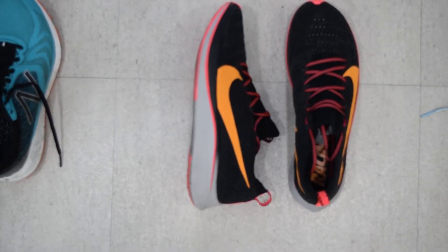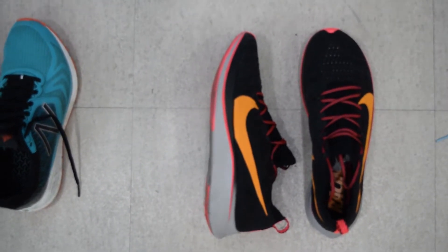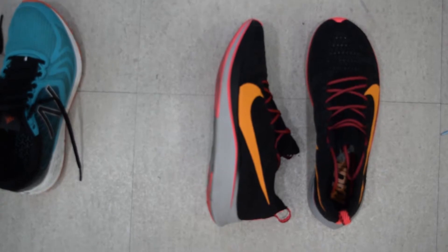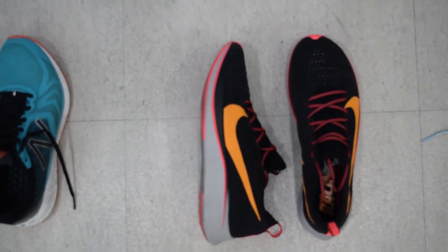The next pair of shoes are the Nike Zoomfly Flyknit. They weigh at 8.6 ounces, that's 244 grams. I really like these.